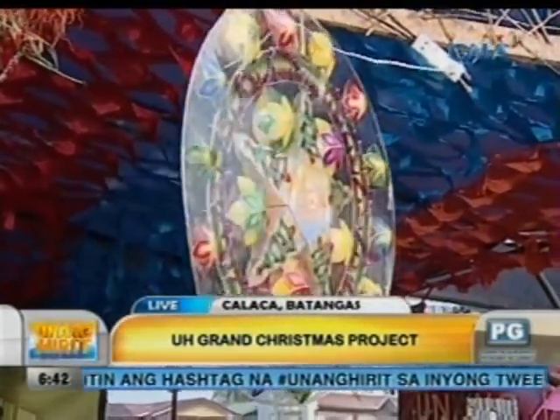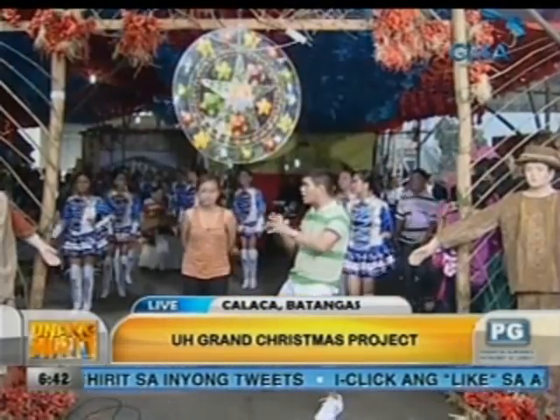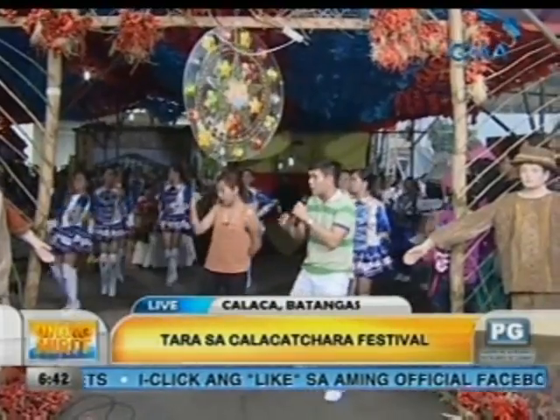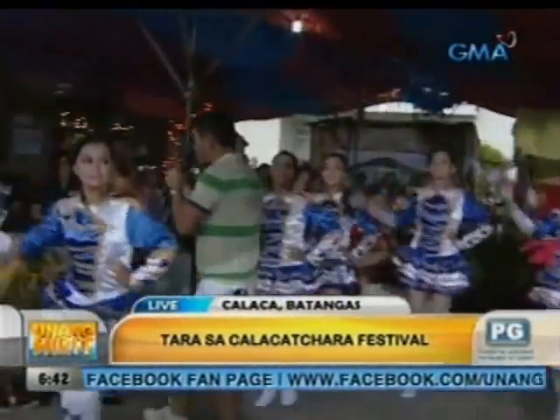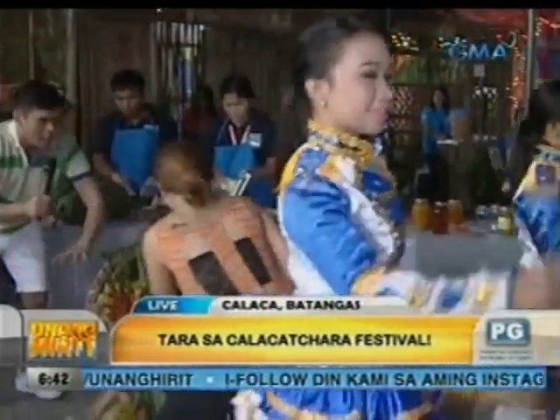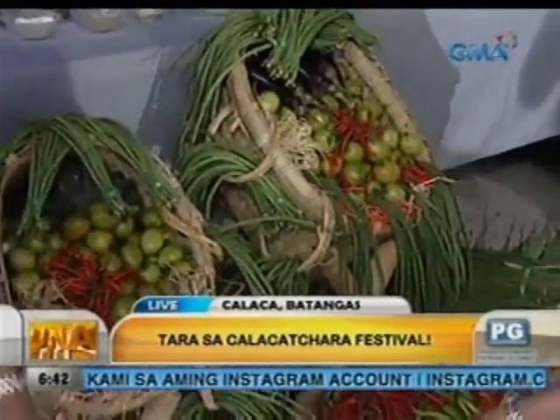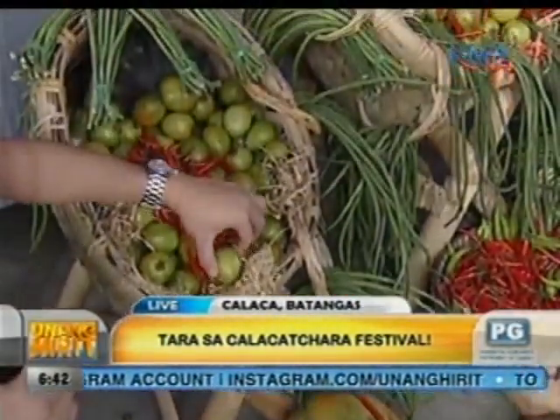Halika. Pakulay natin, ang ganda. At syempre, ang binibita dito sa kanilang festival — agricultural freight fair. So, pagkita natin. Nagkalat ang kanilang mga agricultural booth dito, diba? Lahat ng mga produkto na talagang likas na likas dito sa Kalaka. Papakita natin ngayon dito — ito yung mga produkto nila sa kanilang Kalaka, diba? Namula, no? Diba? At ang ganda ng kulay, meron sila dito ng kamatis. Ito kamatisan nila.